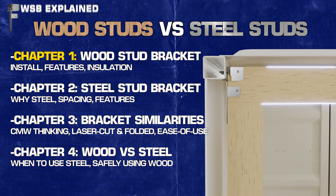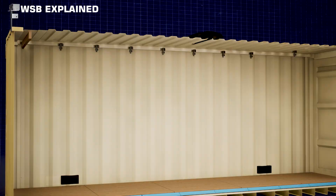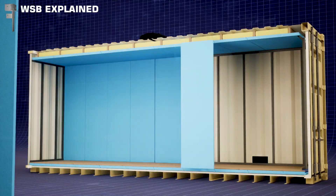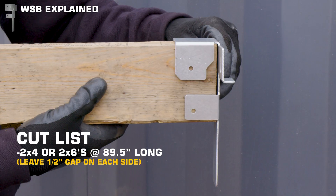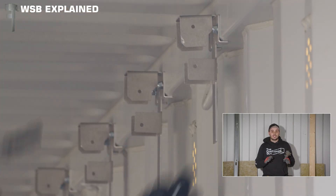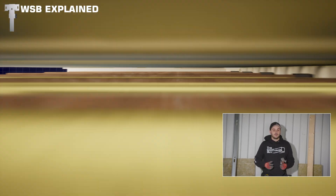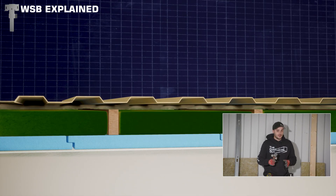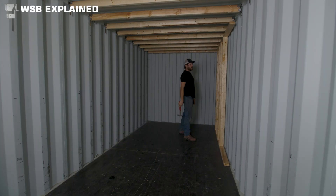Let's go from worst to first. I strongly suggest you don't use wood studs, but if you're going to do it anyway, these wood stud brackets are amazing. They have so much thinking built into them that's done for you — they measure how long you need to cut your wood, they define your interior wall plane, and they install very nicely up into the top tubing. They make sure all your wood is away from the outside walls, giving that whole wall assembly a chance to breathe and limiting condensation wicking and mold growth.